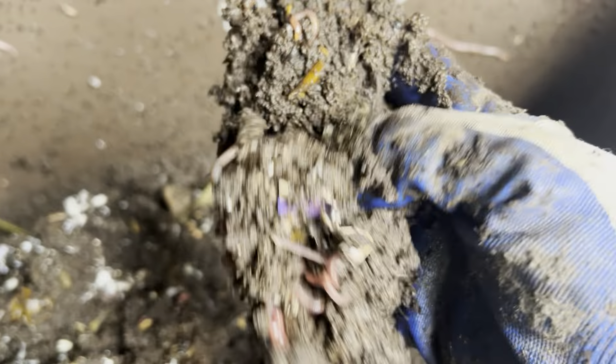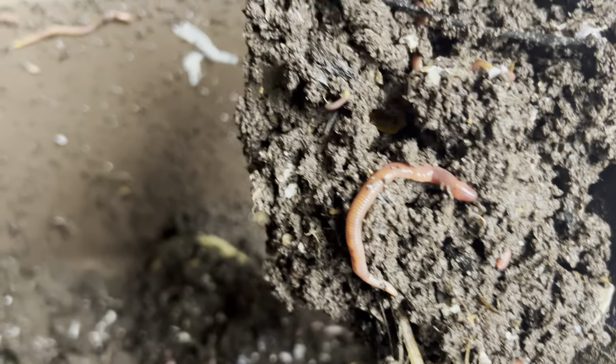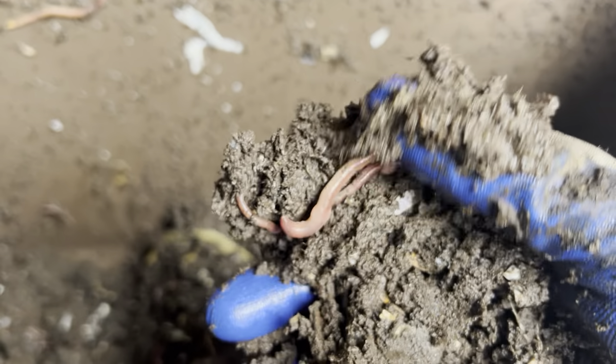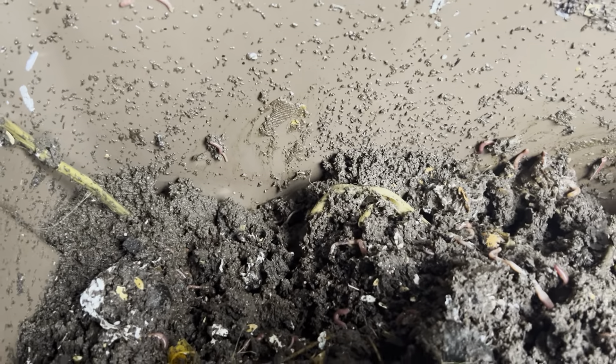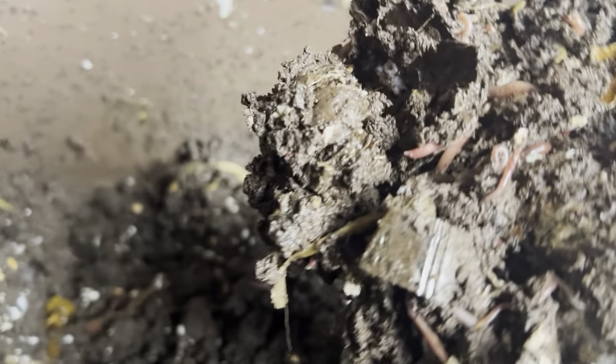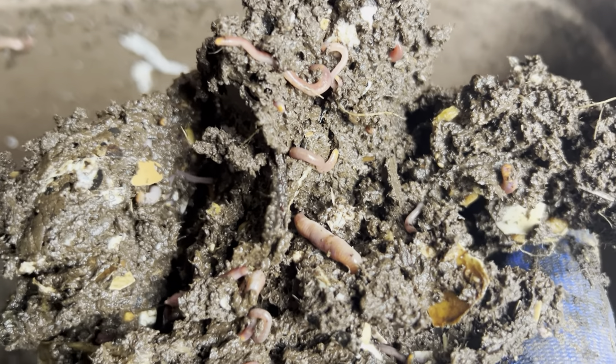It smells pretty good though, looking pretty rich. Hopefully you can see the coloring — everything looking healthy. A lot of pregnant ones, I believe, so hoping to have a lot more worms soon. They keep saying it's starting to warm up here in New Jersey, getting to the 50s and 60s. You can see that one there on the bottom.